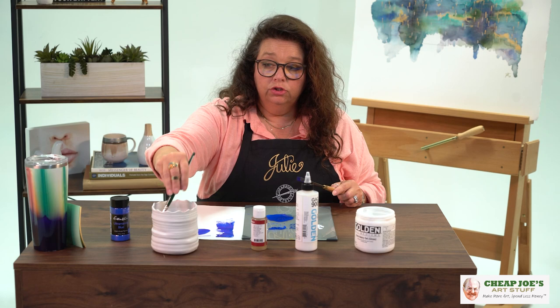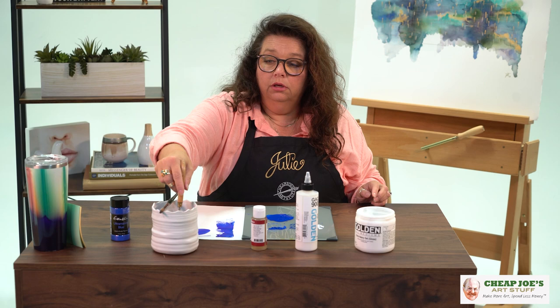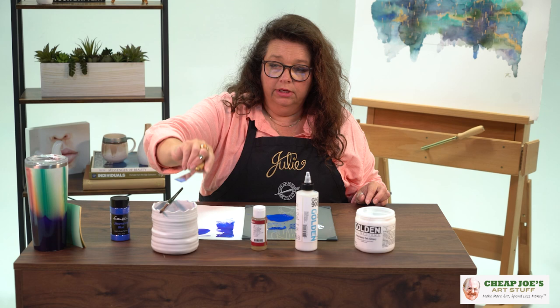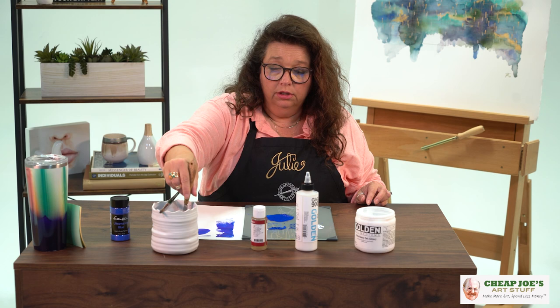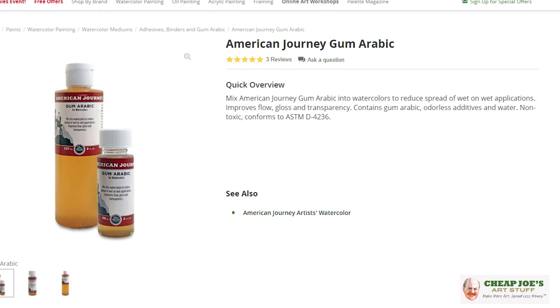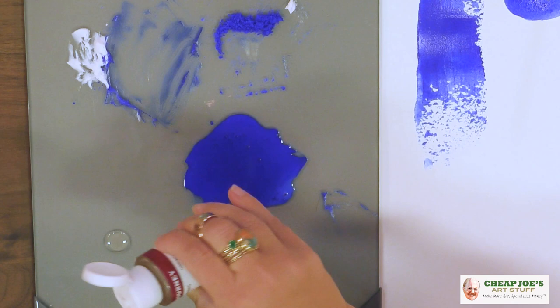We talked a little bit about acrylic. The same formula would apply if we were talking about oil, where the binder is linseed oil. We're also going to talk a little bit about gum arabic. Gum arabic, if you're not familiar, is basically like a tree sap — a resin, not like resin for pouring, which is a plastic. We're talking about from a tree, like maple syrup kind of. We actually have some American Journey gum arabic here. In this format, it's generally used as an additive to increase the flow of your washes, but it's basically the same binder they use in watercolor.